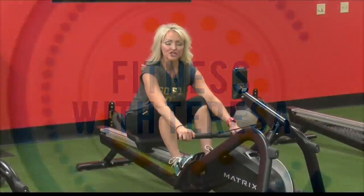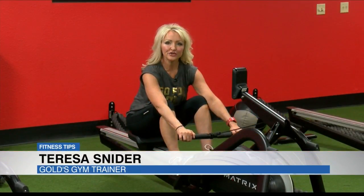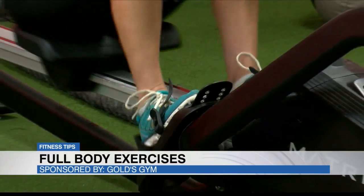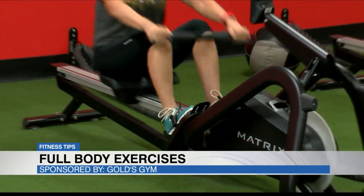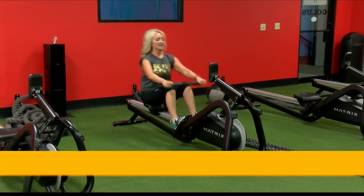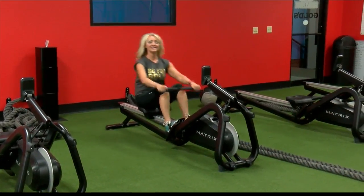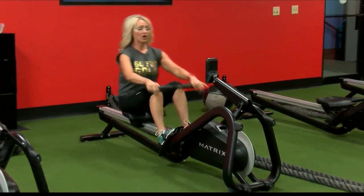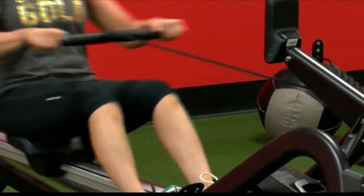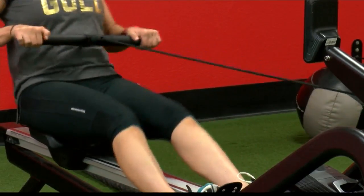Every time that you decide you're going to work out, the first thing you want to do is warm up that body. The demonstration of the rowing machine is what I'm utilizing today for you to really see a good, easy warm-up. I'm using the full body — my arms, my legs, full extension.